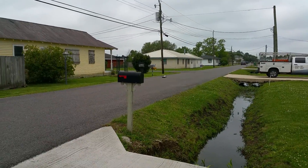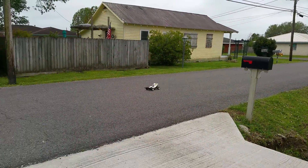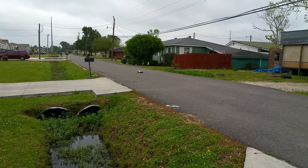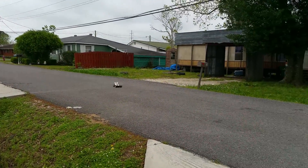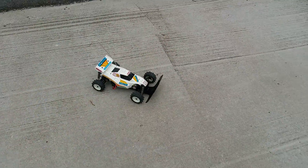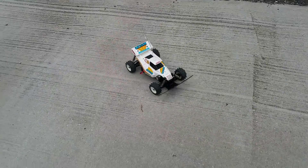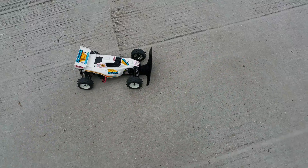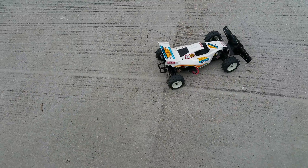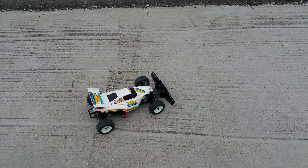Got a lot of range. Yeah, these things are so much fun, I tell you. I'm sure when these were brand new on the market, these things just flew. Let's see if I can just go to the next block.